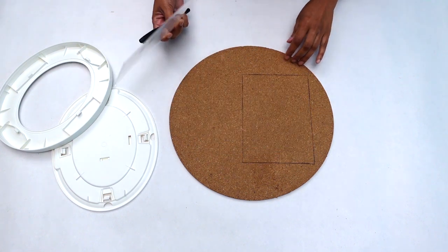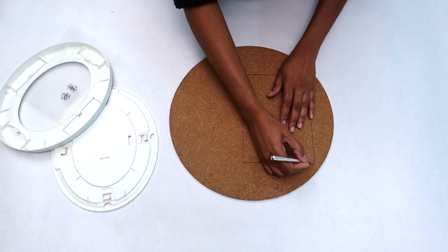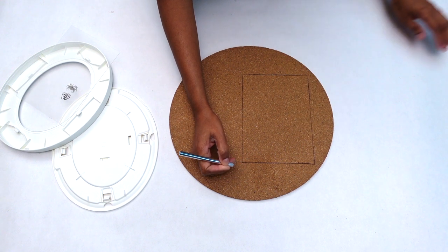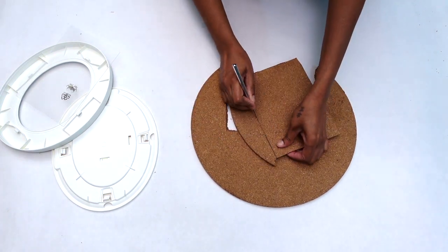Once I was done tracing out my template, I used an X-Acto knife and cut out my desired shape. You could use any size or type of picture frame you already have on hand and cut out the cork board to the desired size.